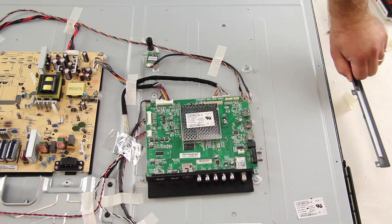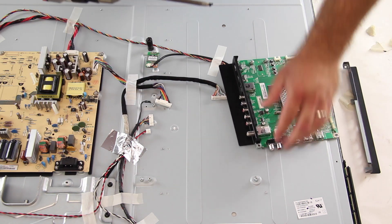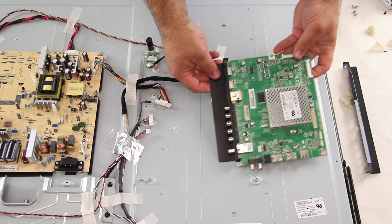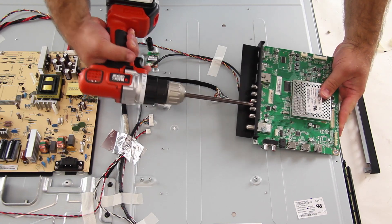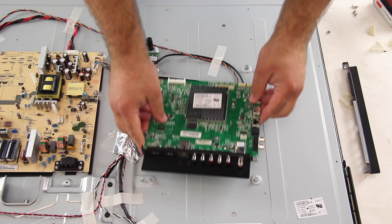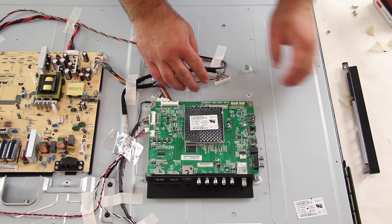There are a few black pieces on this board and you may need to remove a small screw that is holding the piece to the board. Be sure to insert the small screw to secure the piece to the board. I will slide my replacement board into position and then tighten it to the panel with the screws.